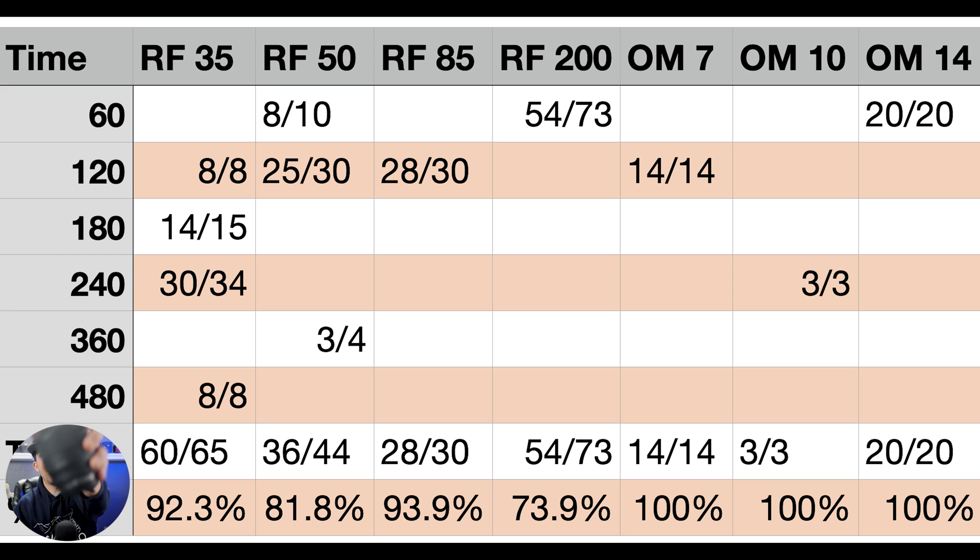Moving over to the RF 50mm. This has become one of my favorite lenses for all sorts of photography, and it is absolutely great at night. The issue is it's a 1.2 lens, so it's starting to get heavy, and I think the weight is going to start to be an issue for the Nomad. At 60 seconds we had 8 out of 10 photos; at 120 seconds, 25 out of 30; and at 360 seconds, 3 out of 4 were perfectly, perfectly sharp. Not too bad, especially tracking those really long exposures.